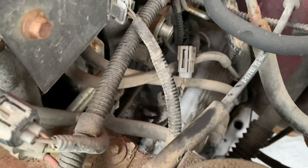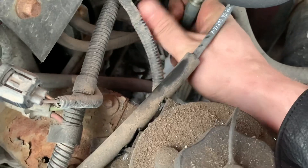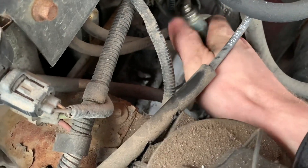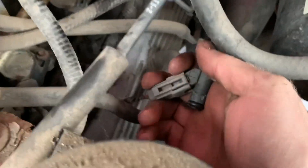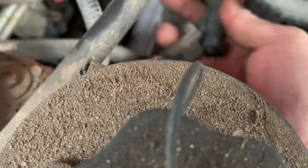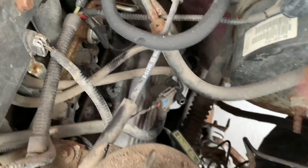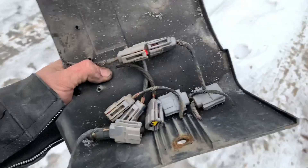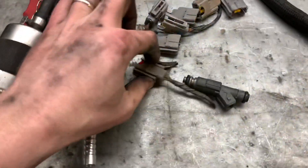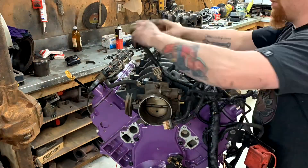I gotta go grab an injector and try it - hope I didn't jinx myself by bringing wire cutters. One hand out is not as fun. Oh, we got it! Sick - it was worth walking through all that garbage. Not every day stuff works out, but here we go - chop up a wiring harness.